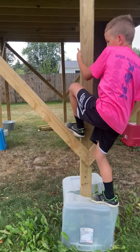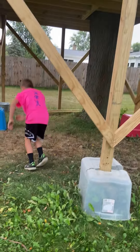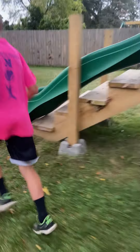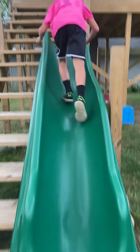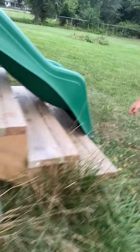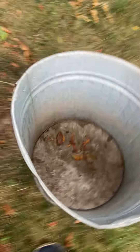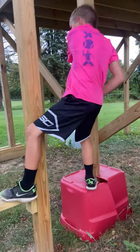Wow, amazing footwork right there! I'm trying to keep up with him but he's just going so quick I can't. And just like that, he's done!